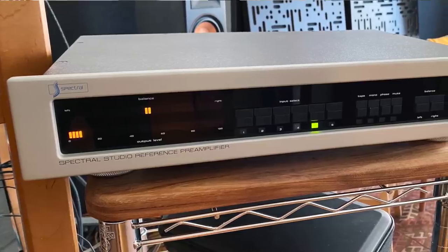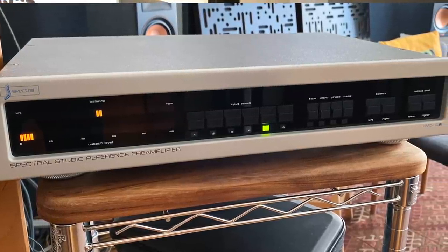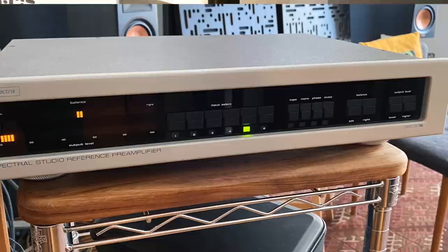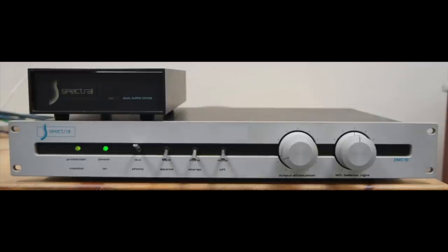Please allow me to introduce myself. My name is Steve Guttenberg. This is the Audiophiliac Daily Show, and this is a review of the Spectral DMC30 SL preamplifier. Now it's not the current model — it's a vintage one, from 2003-2004. Adam over at High End Audio Auctions told me he had it, and I said I'd like to listen to that. I used to have a Spectral DMC10 forty years ago and I have very fond memories of that piece.